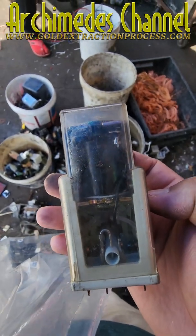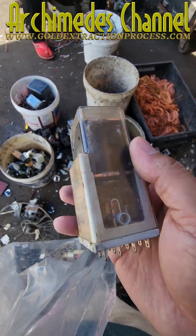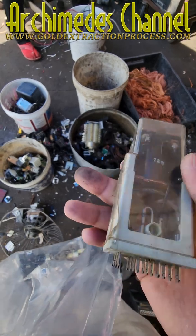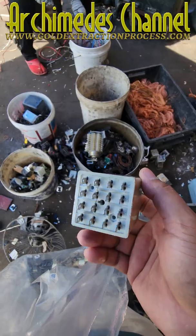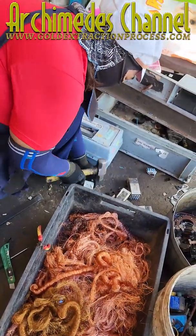A relay is an electrically operated switch. It consists of a set of input terminals for single or multiple control signals, and a set of operating contact terminals. The switch may have any number of contacts in multiple contact forms, such as make contacts, break contacts, or combinations thereof.